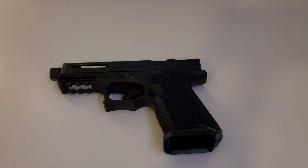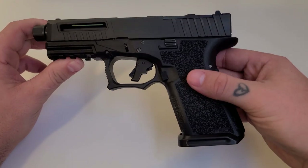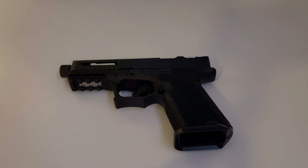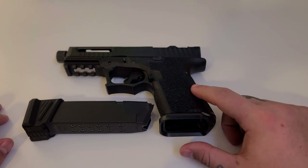If you like building stuff, you've got the tools, and you're good with your hands, I think this is an excellent option. You can get a really awesome polymer pistol with a lot of great features at a lesser price point than if you built an OEM Glock out. I've got nothing bad to say about this — it runs great, looks great, super reliable, and it's at an excellent price point.